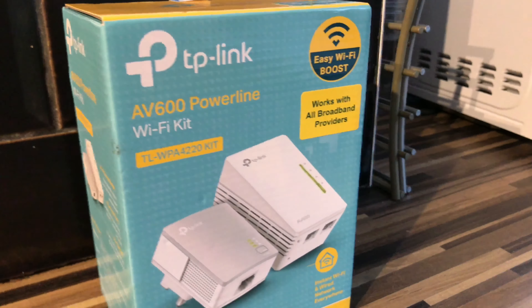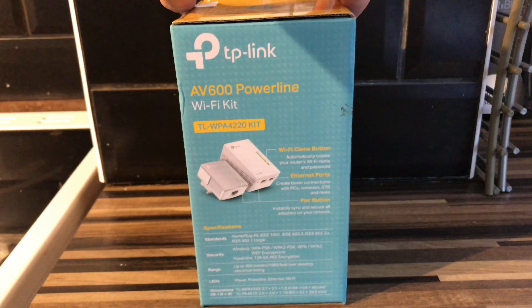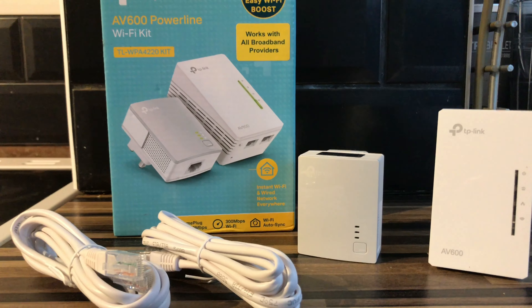The reason for using this TP-Link is to extend your Wi-Fi using your power cables around your house. This will allow you to have Wi-Fi in areas of the house where your Wi-Fi router doesn't reach.